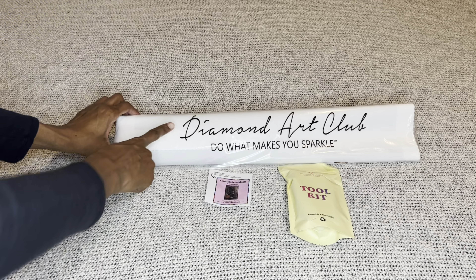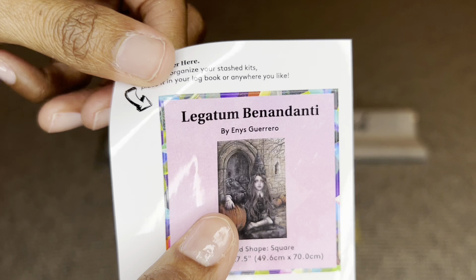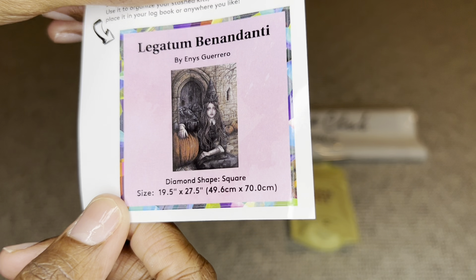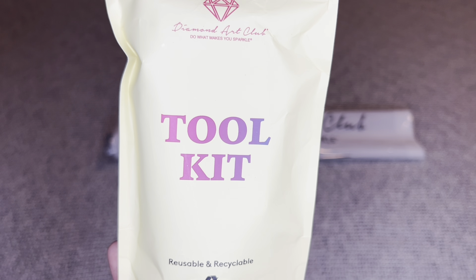Your painting will come inside a dust bag — Diamond Art Club's 'Do It Makes You Sparkle.' You'll get a smaller sticker you can put on the outside of your storage box, in a log book, on your crafting table — some have made cover minders out of them. You will also get a tool kit, though the contents may vary.